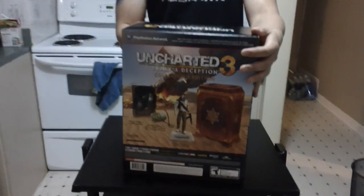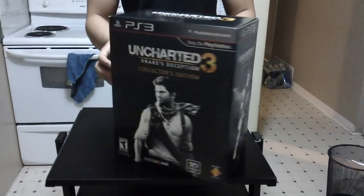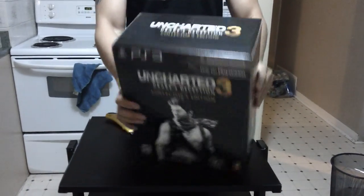So here's the front, here's the back really quickly of what you get, and the sides are pretty much irrelevant, so let's open this baby up.